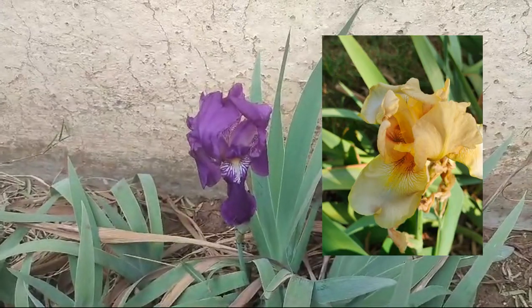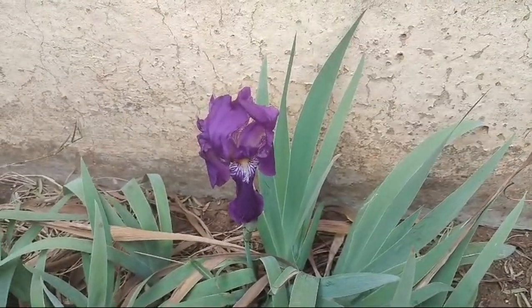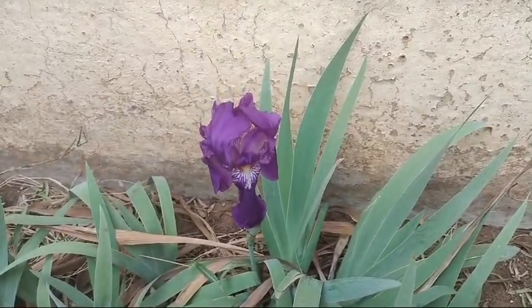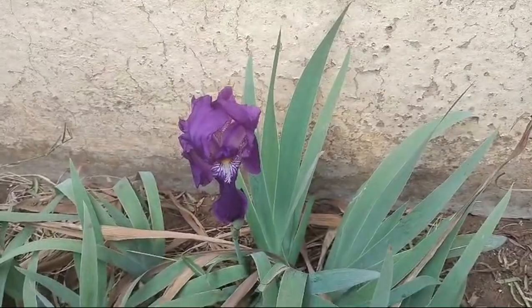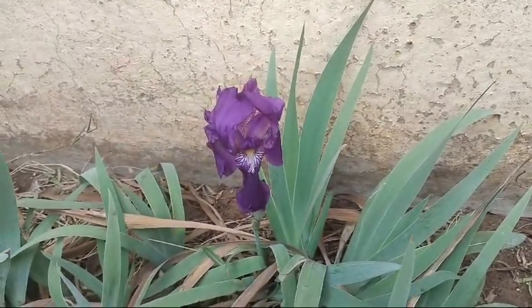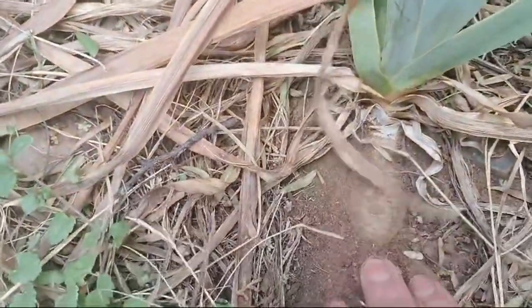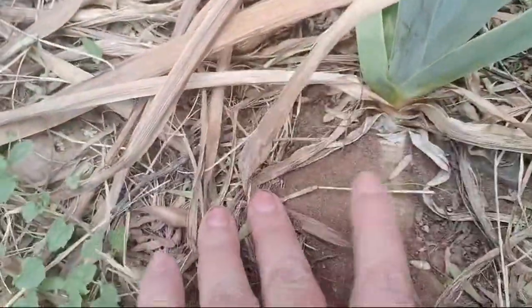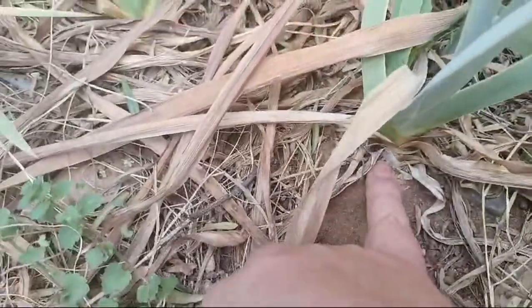I did not know — I've just found out — that in ancient times this plant was used as a bit of a detoxing cure-all. It's not the flowers or the leaves like with a lot of medicinal plants. It's actually the roots. I don't know if you can see here — it's more like a rhizome than a root. It doesn't have a root that goes straight down; it attaches to this little rhizome thing.